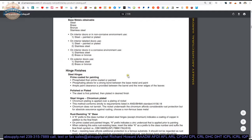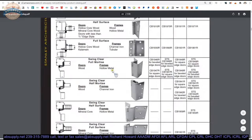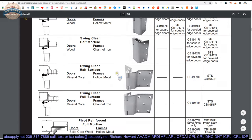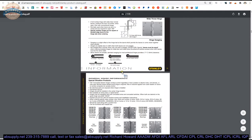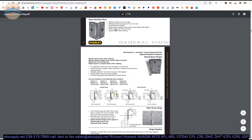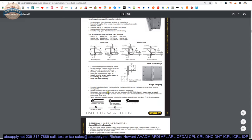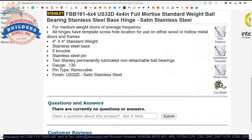Scrolling through the catalog: fastener types, finish tables, descriptions of different hinges with part numbers, security options, raised barrel, wide throw, hinge swag defined, and electric transfer hinges as well. So let's wrap up this video on camera.